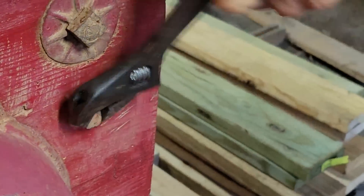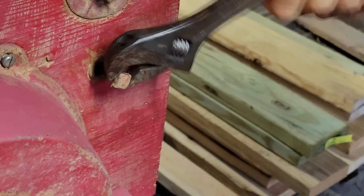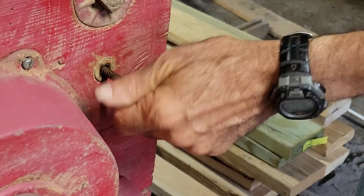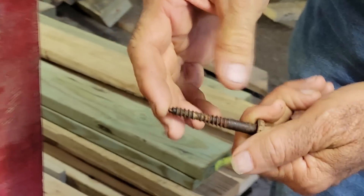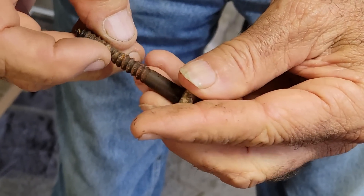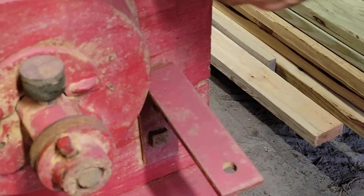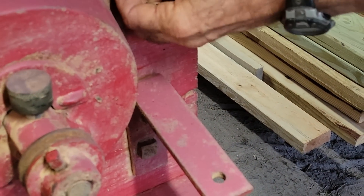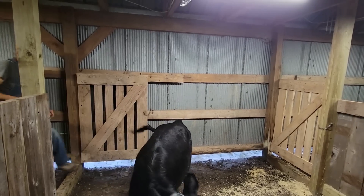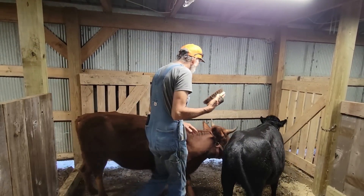It wouldn't come out. I think it's a couple inches long but I figured two to three inches. They're rusted up right there and about to break, so you need to take that with you. They need replacing anyway.